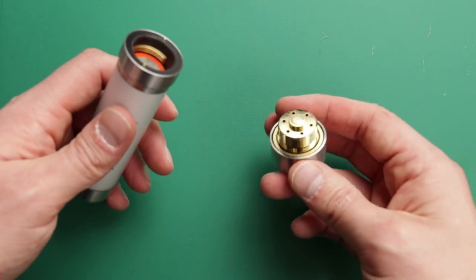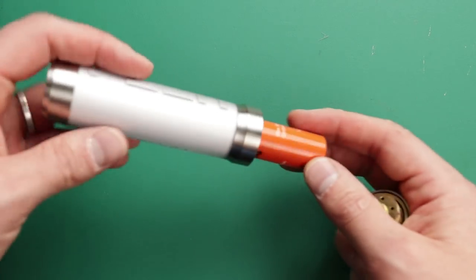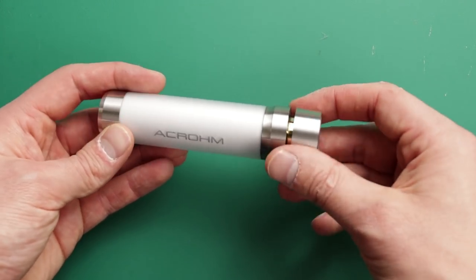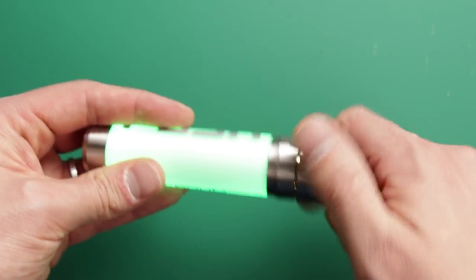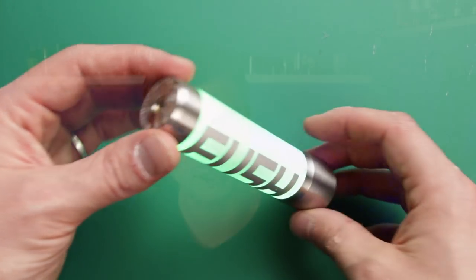If you think about it logically, the amp draw with the lights on is going to be like 0.03 amps, whereas the amp draw when you're vaping is going to be like 20 amps — so the light thing isn't going to make a big difference to battery life. It's hitting pretty well, battery life's pretty good. I really like the button — it's got a really soft, spongy throw and it's not too far of a throw either. It's a nice feel.